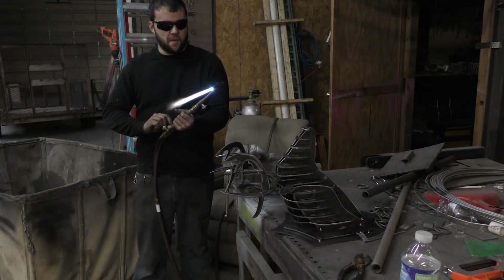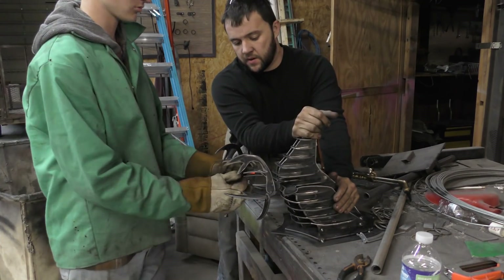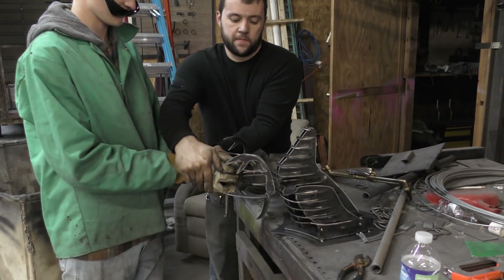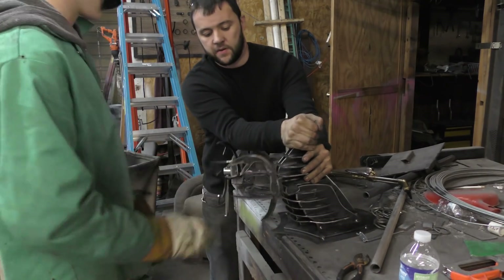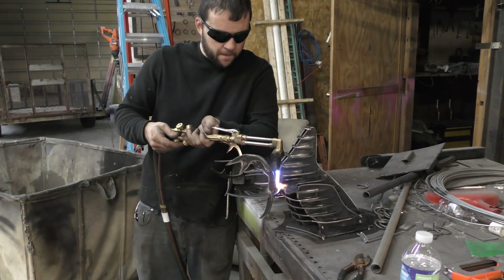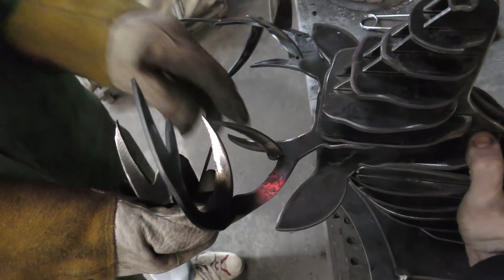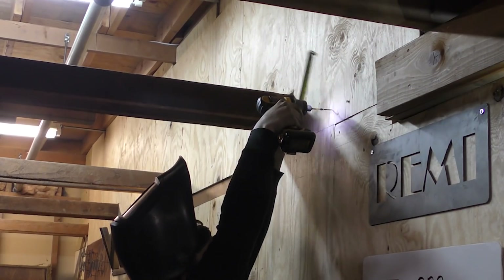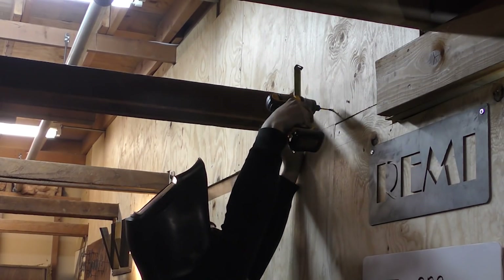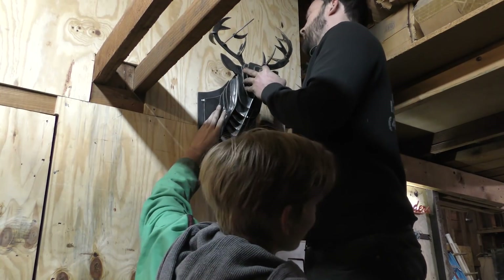We just didn't think the antlers looked right — they were a little too static with everything at 90-degree angles to each other. So I grabbed the torch, heated them up, and Sayre put a twist on them to give them the look he wanted. And this deer head was done. We put it up for a test mount, checked out how it looked, and those keyholes held. So this one's done.